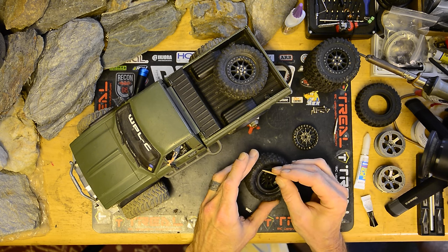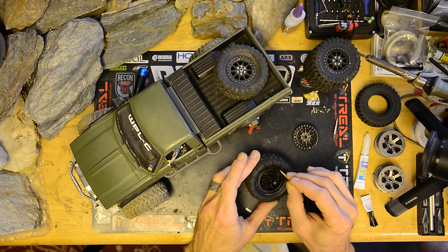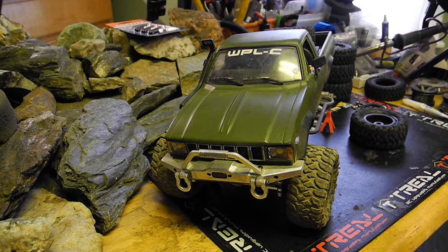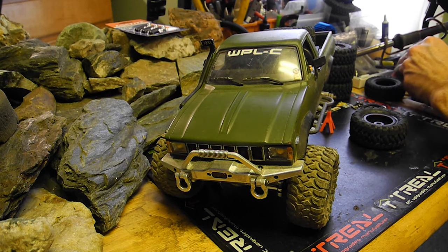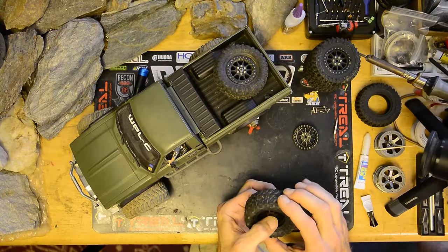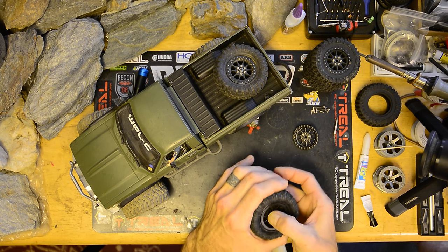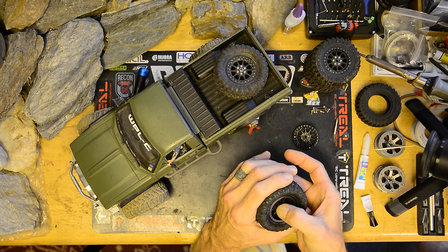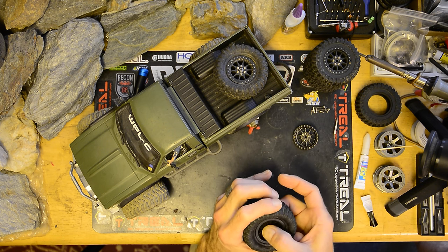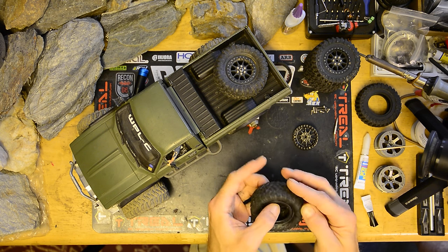There doesn't seem to be too much extra glue to be concerned about — it'll more or less just disappear once it dries. At this point we're ready to set the other side. That bonded fairly quickly — it only takes about a minute or so to make good contact and start setting up well. You can certainly wait a little longer if you want.